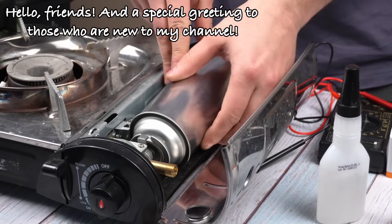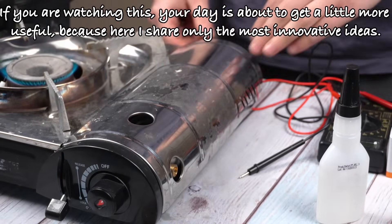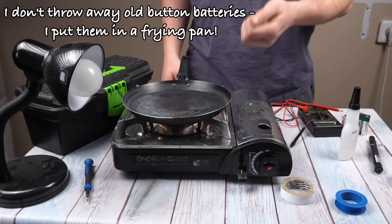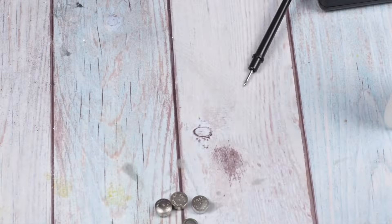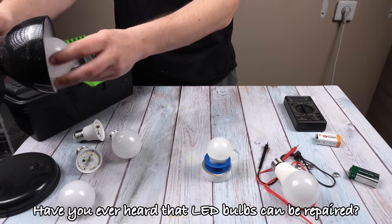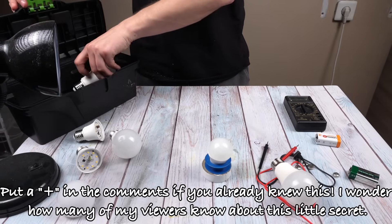Hello friends, and a special greeting to those who are new to my channel. If you are watching this, your day is about to get a little more useful, because here I share only the most innovative ideas. What if I told you that you can fix a broken LED bulb in just five minutes? Have you ever heard that LED bulbs can be repaired? Put a plus in the comments if you already knew this — I wonder how many of my viewers know about this little secret.